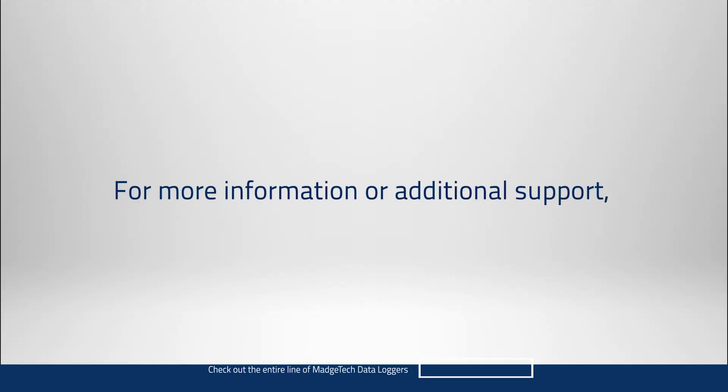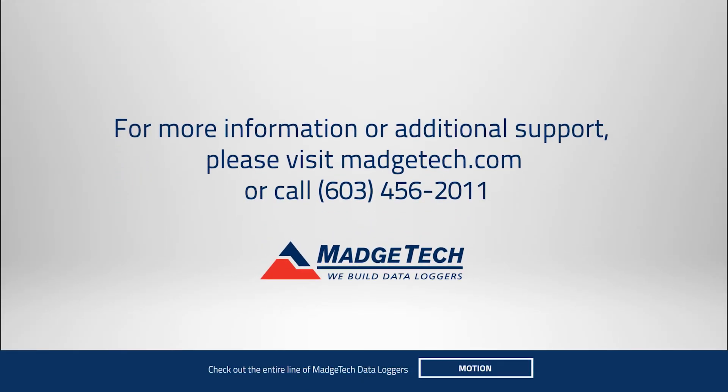If you have any additional questions about the calibration process, our products, or any other information, please reach out to us via phone or email, or visit our website at MAJTEC.com. Thank you for choosing MAJTEC.